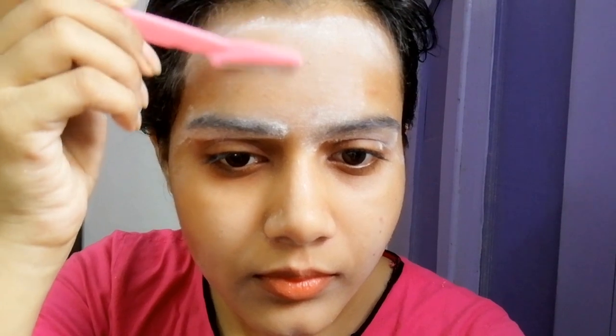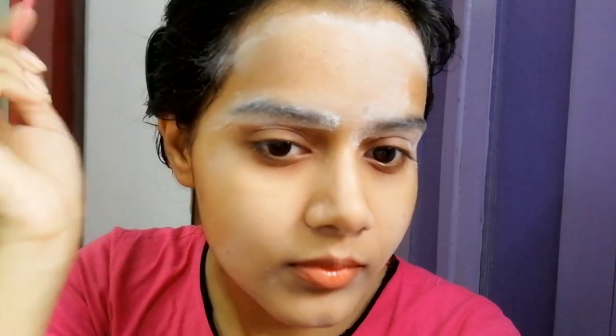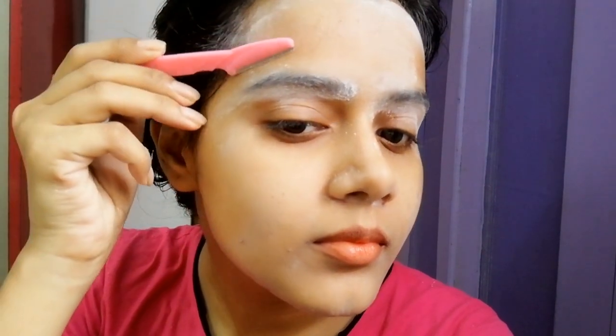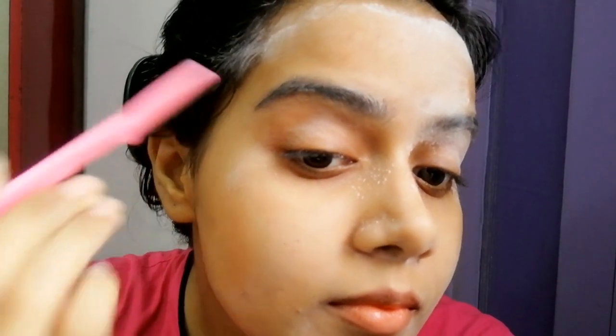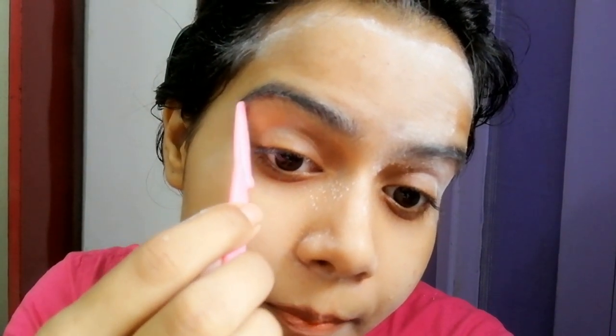Most girls are afraid that using a facial razor will cause rough skin or ingrown hairs, but that is not true. If you remove facial hair the right way — using the razor in the direction of hair growth, not against it — you will avoid problems. There is also no truth to the idea that hair will grow back thicker or faster.